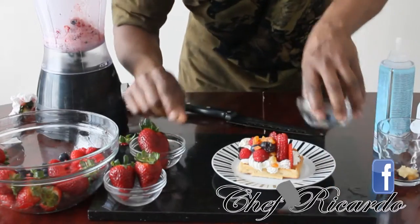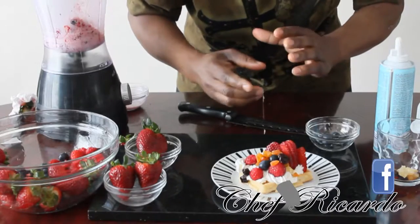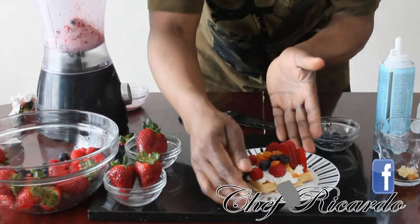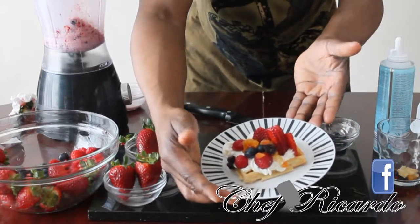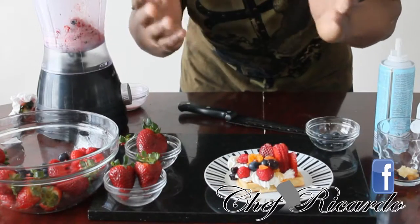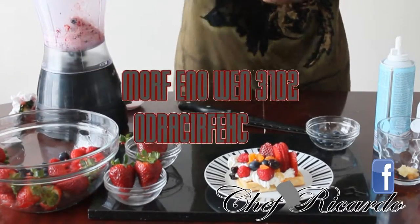You don't need anything special to make it. All you need to do is go to any supermarket, buy some egg waffles, get some cream, some fruits and dried fruits, and make a simple dessert like this. This is from Chef Ricardo — one of my ideas to show you today, where you can make a simple dessert at home with your family or anyone else. Very easy and simple. See my next video.